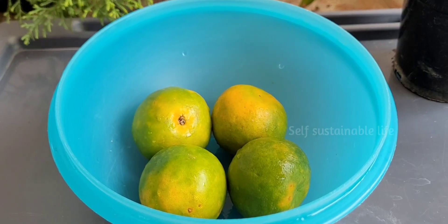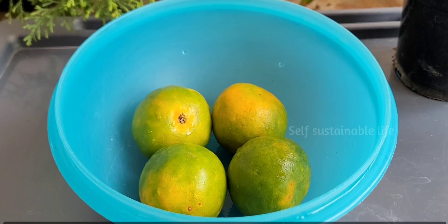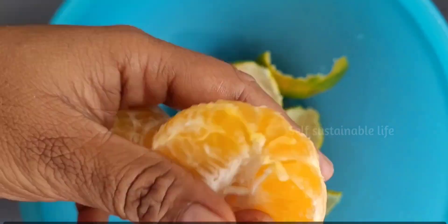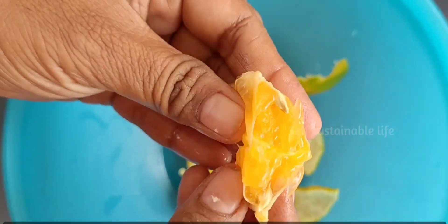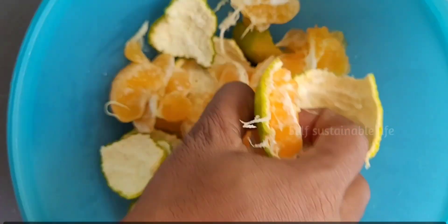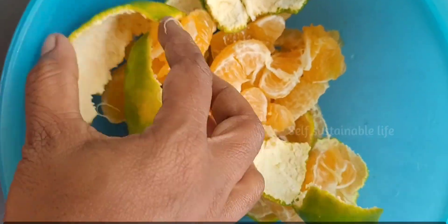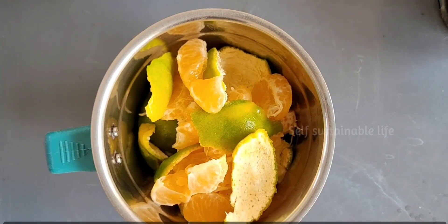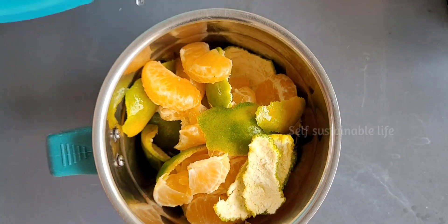Here we have taken four oranges — we can also use more than this. After washing the oranges, remove the seeds from the pulp. We are going to use both orange peels and pulp without seeds for grinding into paste. As you can see, we have removed seeds from all the oranges.